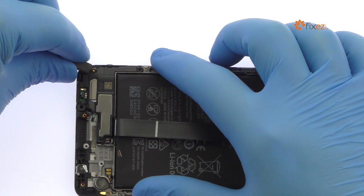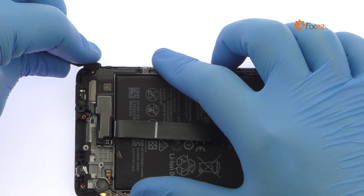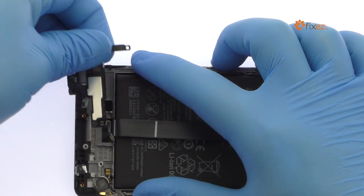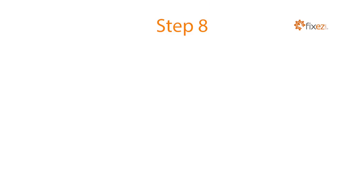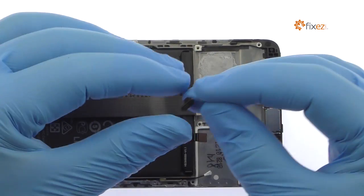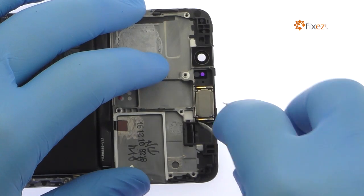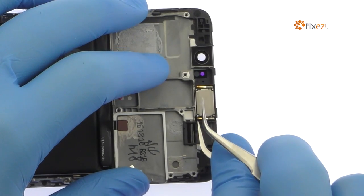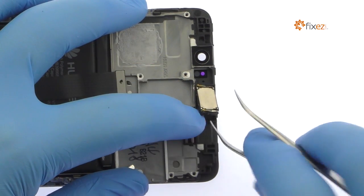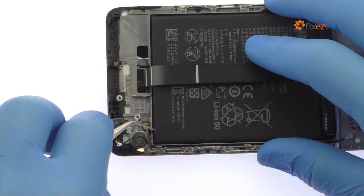Pry the Huawei Mate 9 loudspeaker up from the midframe. Lift the proximity sensor and ambient light sensor out of the chassis. Pluck out the Huawei Mate 9 earpiece speaker. Tweeze out the spring contact connected vibrator.